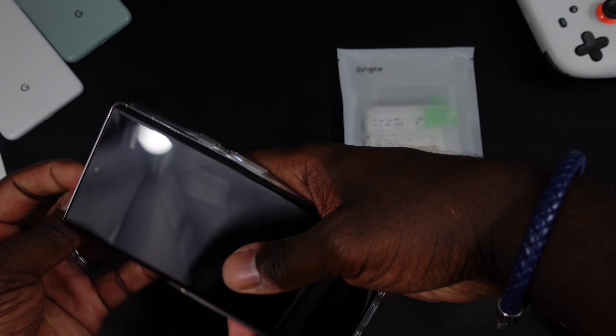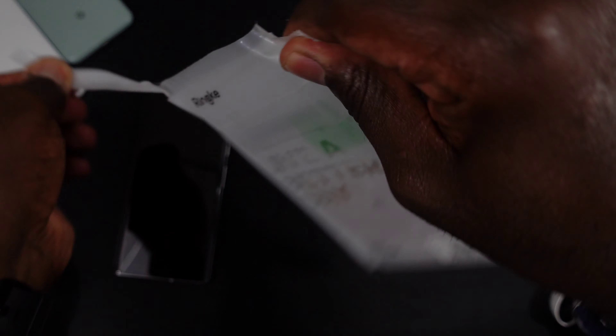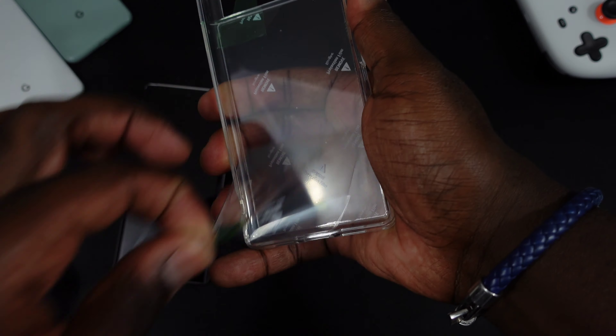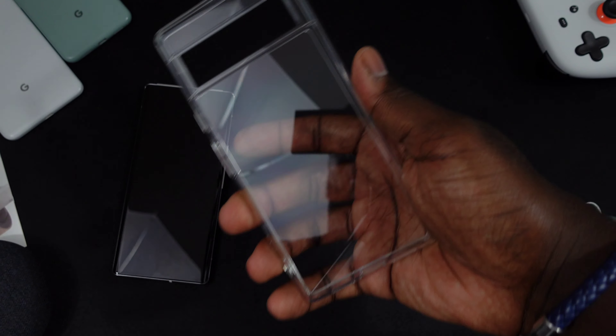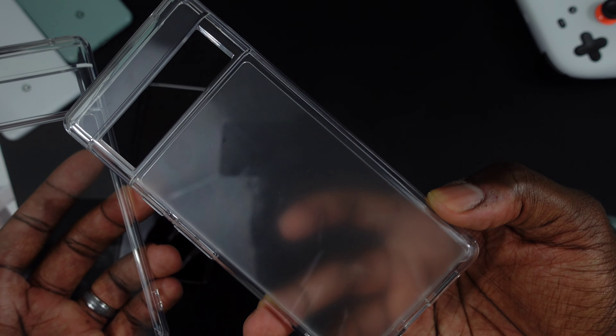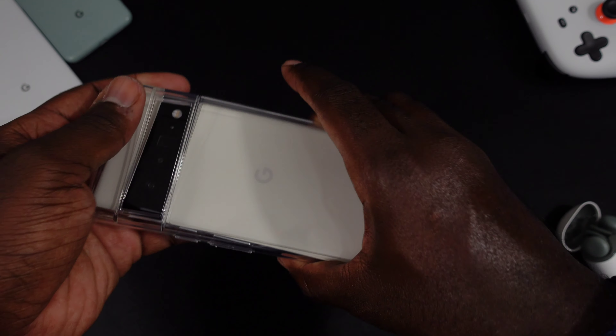That one might be my clear go-to. Let's see what this matte is working with — more of the same packaging, same coupons, same protective film. Actually, I might have been mistaken — okay, so this is the matte and this is the clear clear. The matte isn't super matte because it's not super heavily frosted, and the sides are actually clear on it as well, which is pretty interesting.